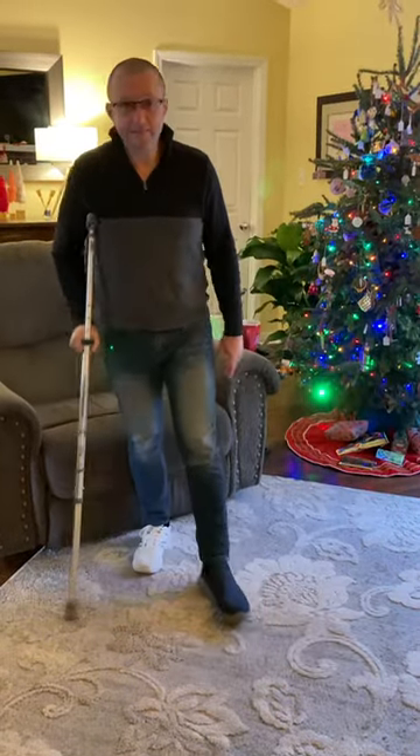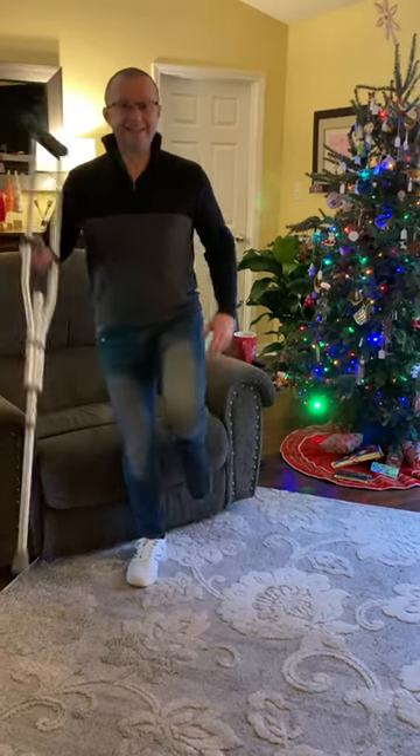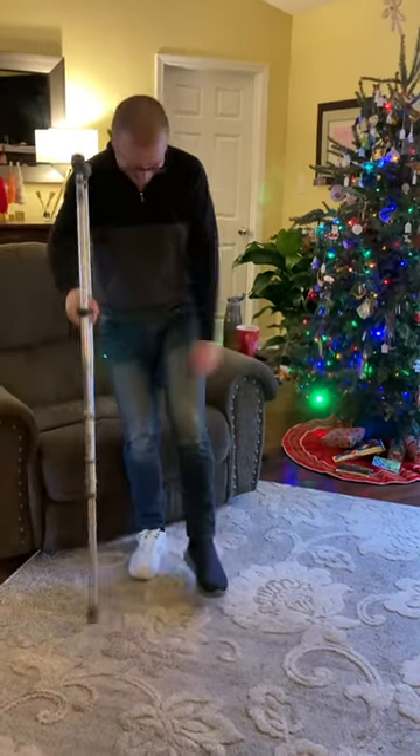Can you show us a little jig? A little jig? Like what do you mean? I don't know — can you do a one crutch dance? That's it. Oh.